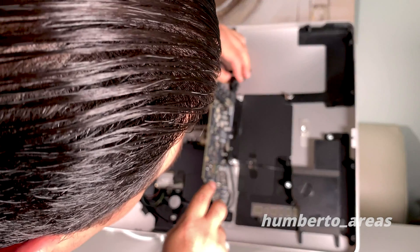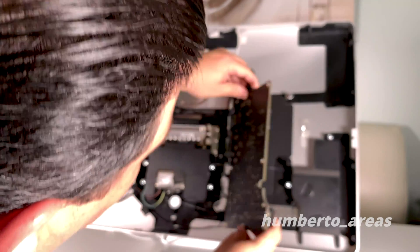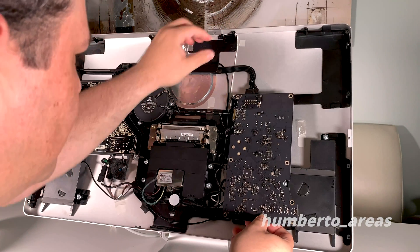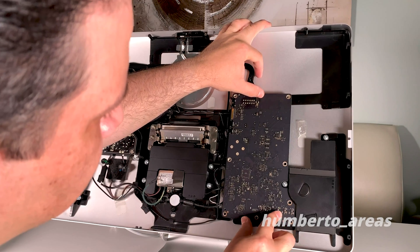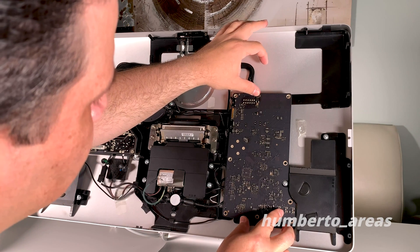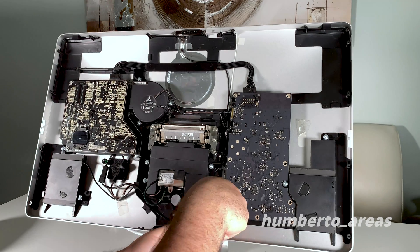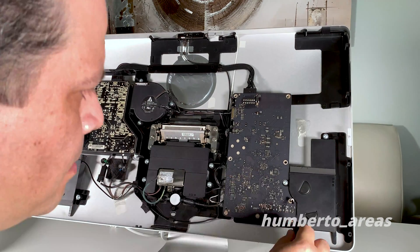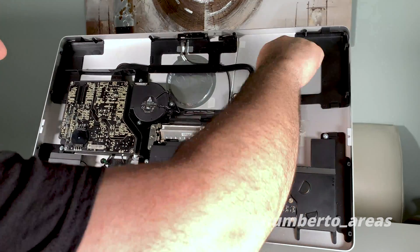Let's go ahead and put this connector back in place. As you put the logic board back in place, make sure that all your ports are aligned with the openings at the back of the monitor. Make sure your holes are aligned before you commit. Now let's go ahead and put the T10 screws back on the logic board to secure it to the back of the display.